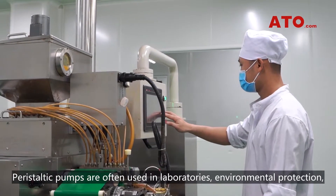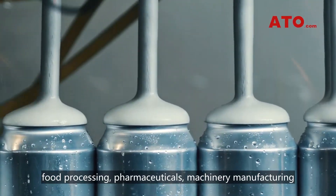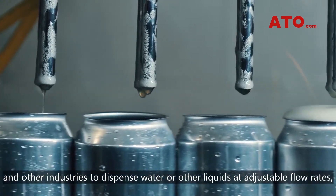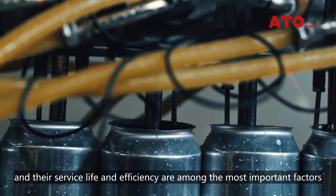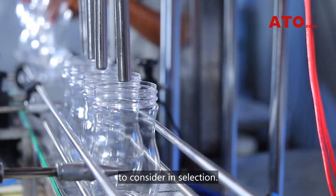Peristaltic pumps are often used in laboratories, environmental protection, food processing, pharmaceuticals, machinery manufacturing and other industries to dispense water or other liquids at adjustable flow rates. Their service life and efficiency are among the most important factors to consider in selection.